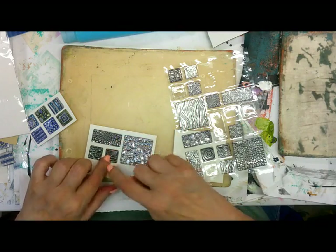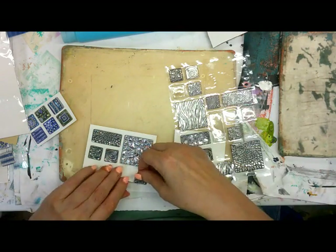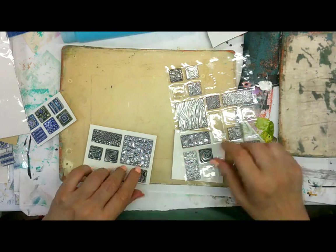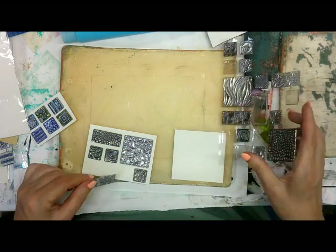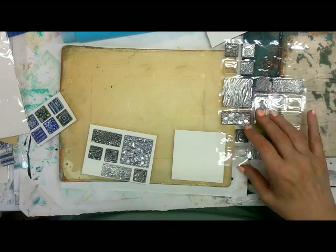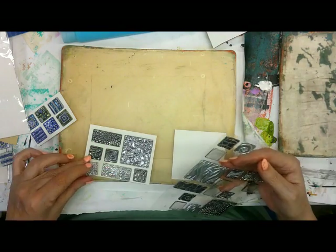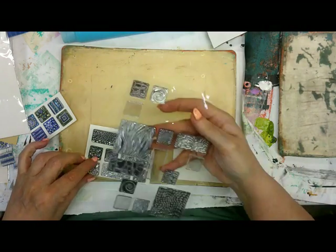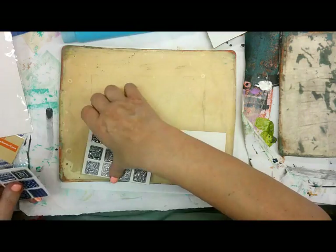They're kind of cool looking and I can see how you can use these to make like a stone wall look. I plan on using them in my journal, and probably on the cover of the journal they would be really nice because these look metallic. All right, so we have two plates done.